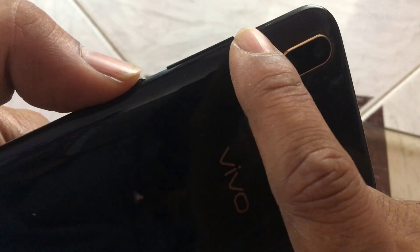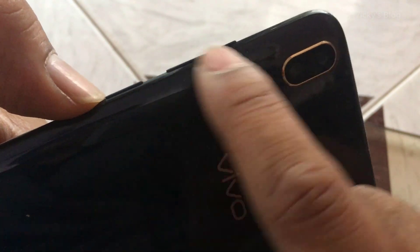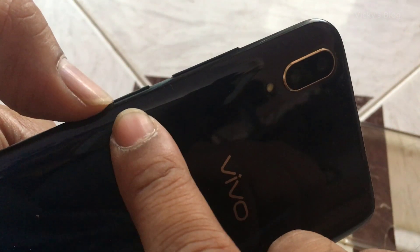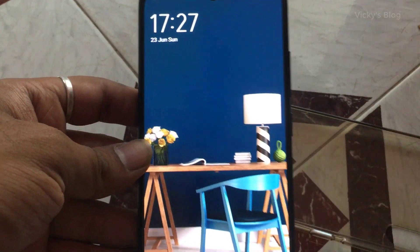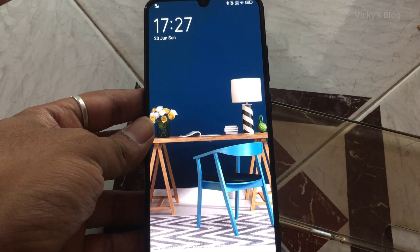What you need to do is press this power button and this volume down button. In your mobile, it might be power button plus volume up button. In my mobile, I need to hold for 10 seconds and it will automatically restart. That's it — hope this video is very much helpful. Thank you so much for watching. Please put a comment and feedback. Thank you, bye!